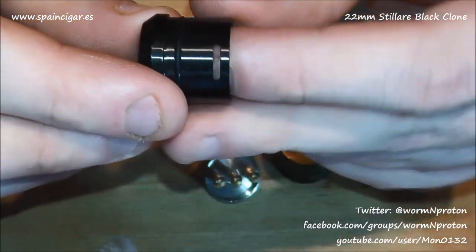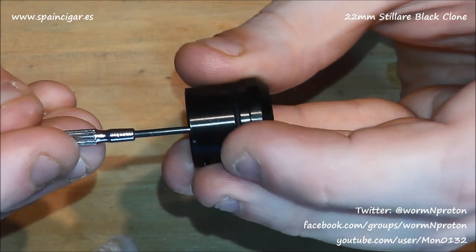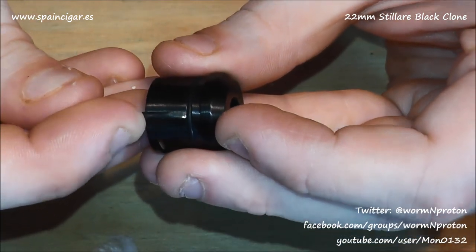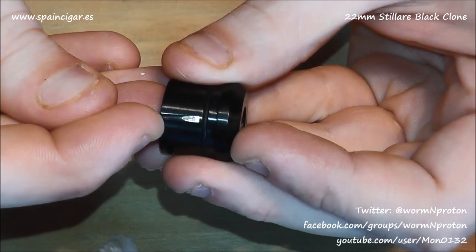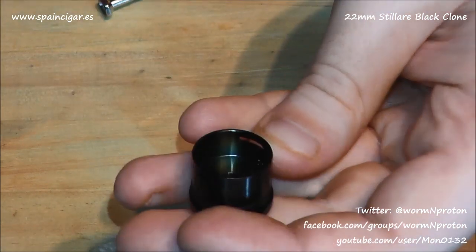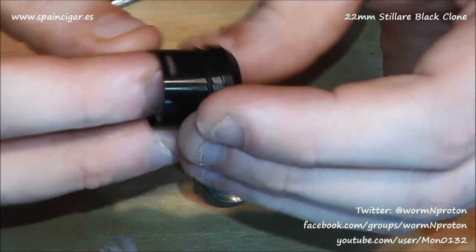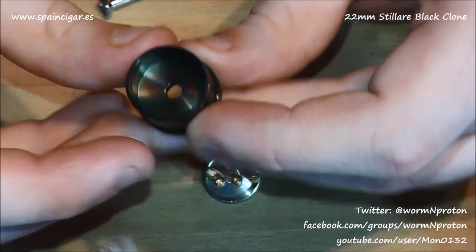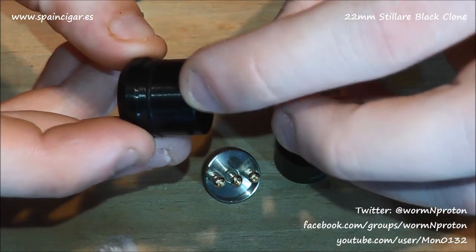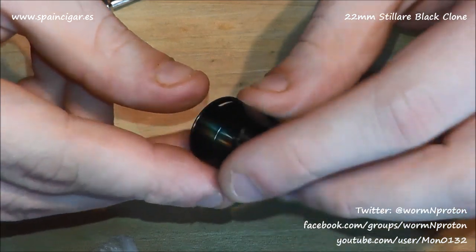Going into the top cap, there's a big hunk of metal stopping it going deeper. From that stopping point to the top is all metal, so it's fairly weighty. It's not domed, just flat. Now obviously there's no single coil option — they could have just put a hole there, but they didn't. So you've only got dual coil options in this. It's unfortunate; I really wish they would start including singles.